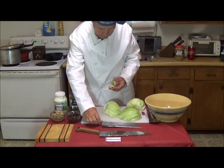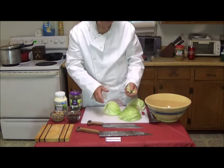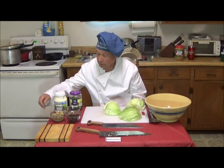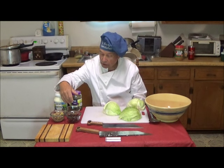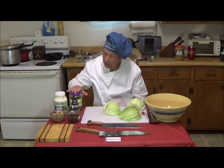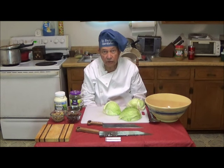Now when I do a coleslaw, I do it a little bit differently than other folks. I have pistachio nuts, some fresh crushed peppers, raisins, mayonnaise, and salt. These are the ingredients that go in my coleslaw.